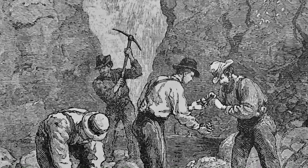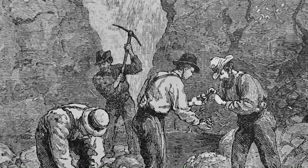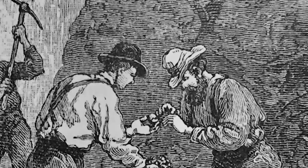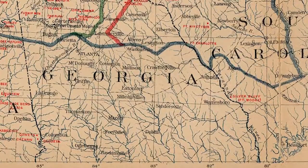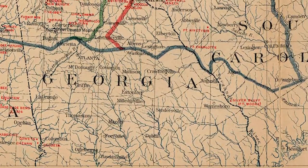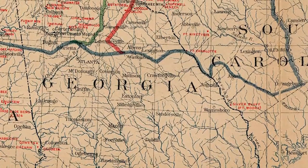In 1829, gold was discovered in northern Georgia, and the rapid influx of settler prospectors into Cherokee territory became known as the Great Intrusion. Increasing conflicts over land and resource rights soon led to the dispossession of Cherokee lands in the interest of non-Cherokee peoples.